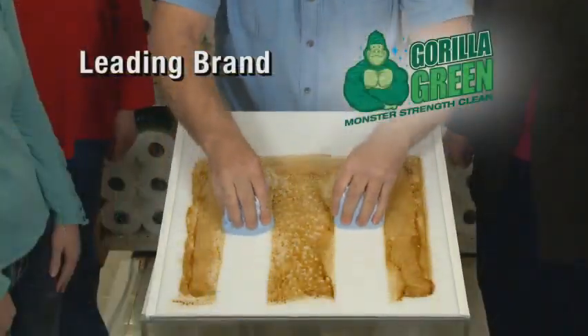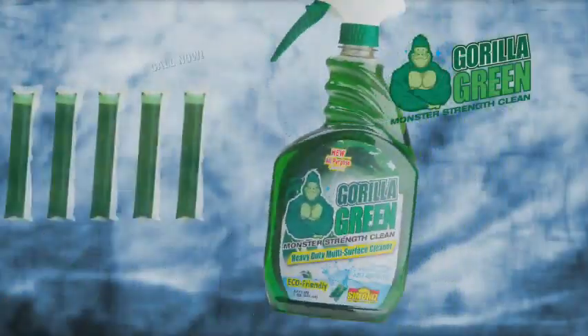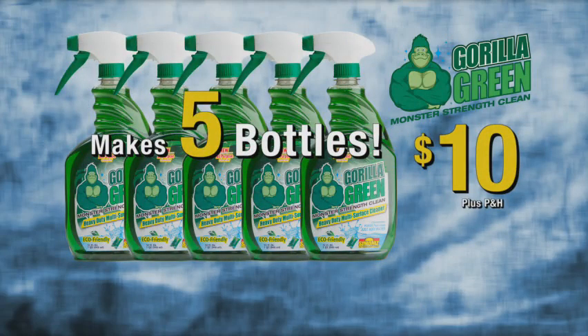So if they both clean the same and Gorilla Green is a fraction of the price, which one would you buy? Now, Gorilla Green with the reusable spray bottle and five concentrated cleaning power packs to make five bottles of Monster Strength Cleaning Formula is just $10.